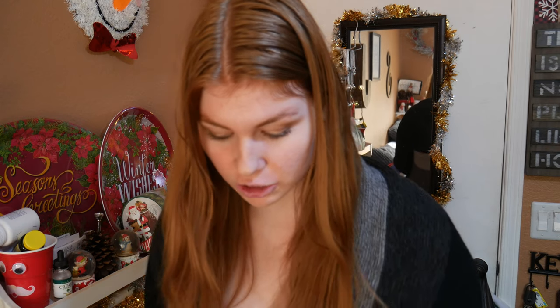Today is day four of vlogmas, and my other vlogmas videos have been kind of long, so today I wanted to break it up and just do a quick little Christmas craft. I actually saw this on Pinterest and I'm doing my own little variation on it. I was going to follow it exactly how they did it, but when I went to the craft store they didn't have the same little stars that the original pin used, so I just got these little bows, which I thought were still pretty cute.